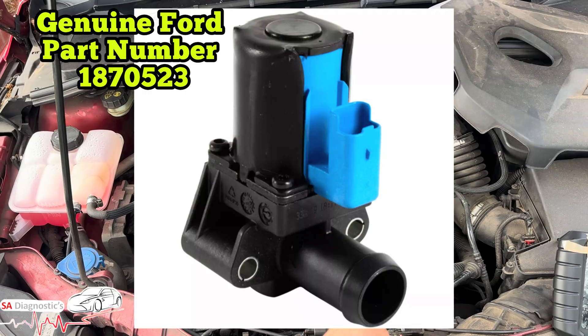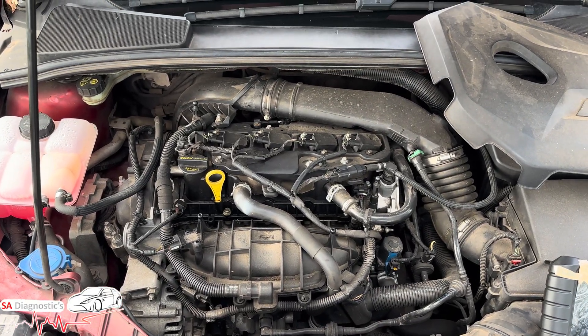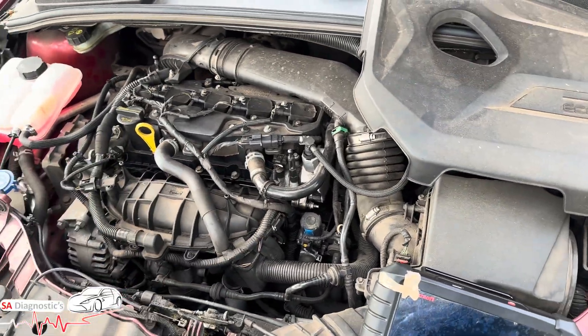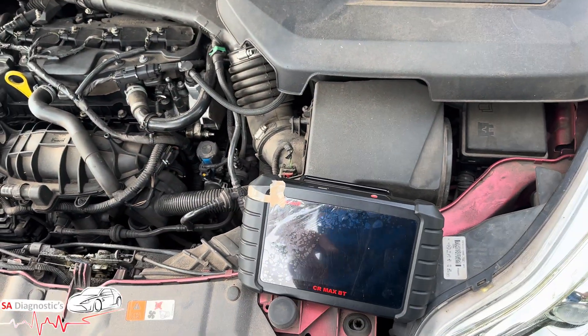We recommend an OEM part, not aftermarket, because if you go aftermarket you're going to be in the same situation — that's the truth. So get a genuine OEM part, maybe 20 quid, 30 quid, around that sort of figure. Plug and play, then do a full scan and clear, done.